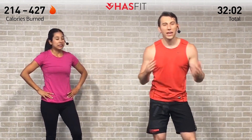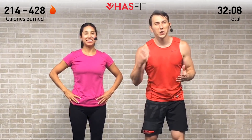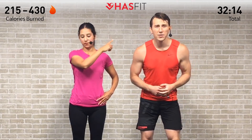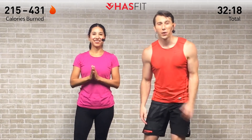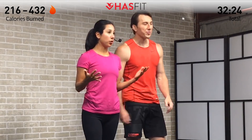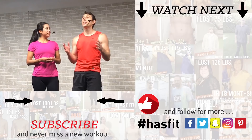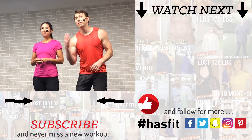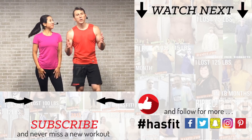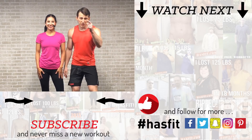Nice workout, tribe — thank you so much for pushing through and fighting with us all the way to the end. If you've been working out with us and starting to see results, please check out our Patreon page to find out how you can support our mission of keeping these workouts free. If you enjoyed this routine, give it a big thumbs up and hit that subscribe button. Check out hasfit.com for hundreds of free workouts, free meal plans, and free complete fitness programs. Find HASfit on Facebook, Instagram, Twitter, or Snapchat. I'm Coach Kozak and I'm Claudia — see you at your next workout.